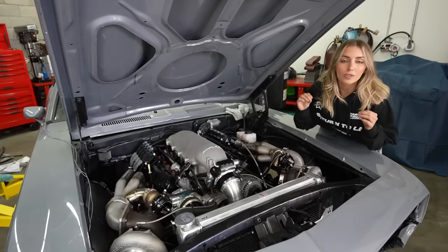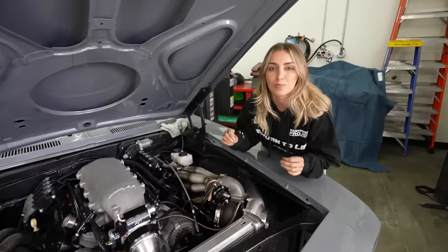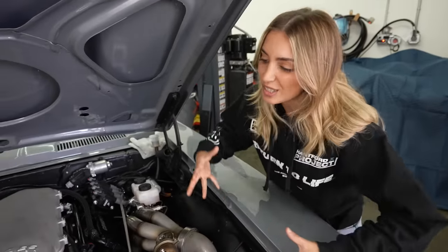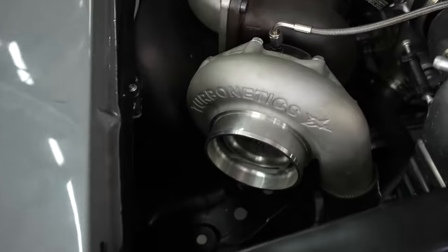This engine is a 1,200 horsepower Texas Speed 408 stroker with Turbinetics 6566 massive twin turbos and a T56 Magnum transmission.